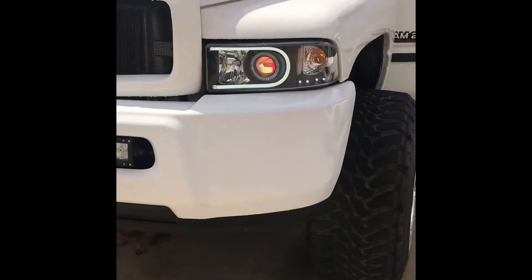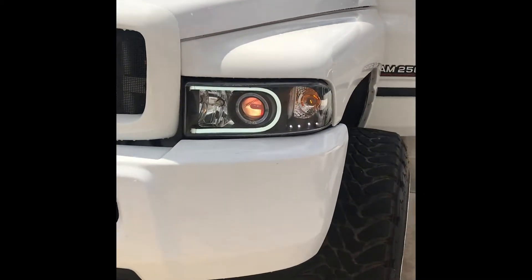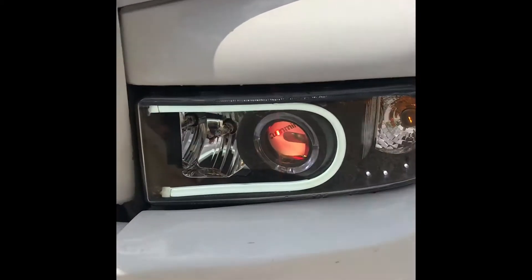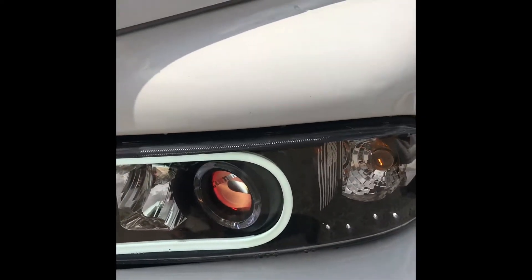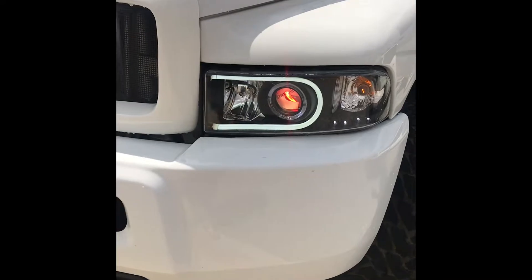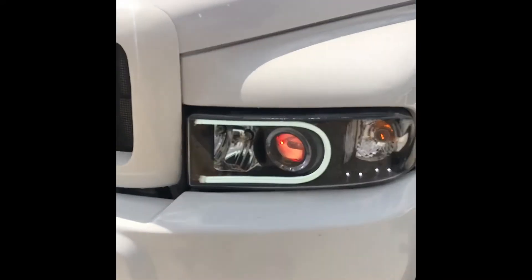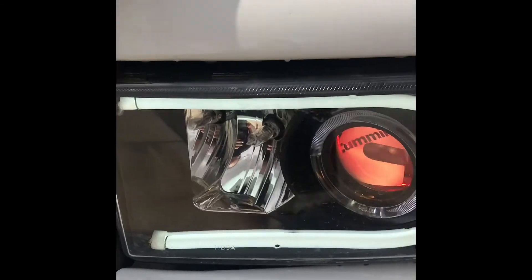Right now I have my headlight on and the demon eye at the same time, and you can see it nearly drowns out the red. At night it's even harder to see. But yeah, those are my lights.